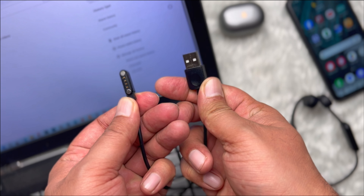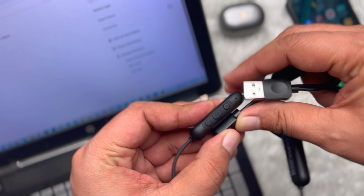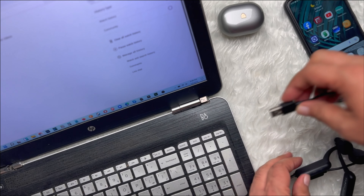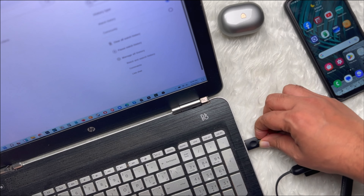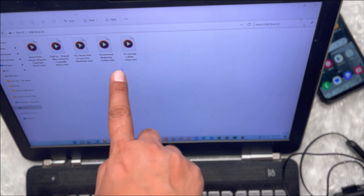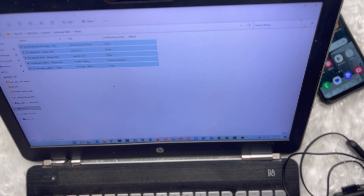Since the HiRunner headphones have no USB port, you may wonder how to upload music. A magnetic charging cable is all you need — connect one end to your laptop or computer and the other end to the headphones. That way, you can upload music to the headphones' storage. The idea that files can be transferred using a magnetic connection surprised me.